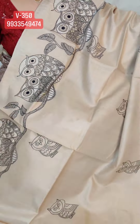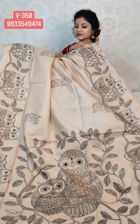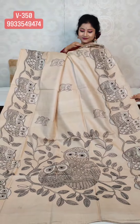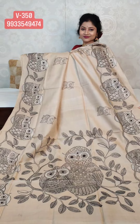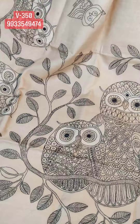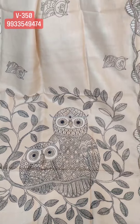Now I'm showing you the aachol. For those who like something elegant, very classic, very light work but with a beautiful design — something a little different — this design is for you. It's very beautiful.